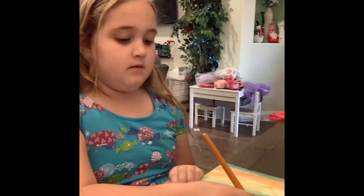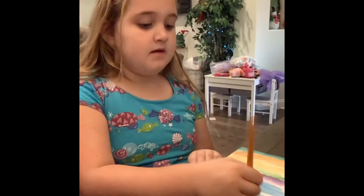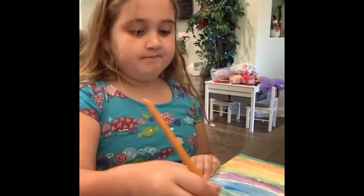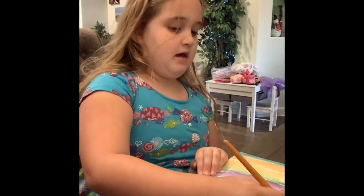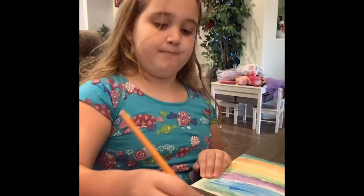So Jordan, what do you think about watercolor painting for the first time? It's really fun. Do you like it? Do you think you're going to be a famous artist one day? Yeah. I think so too.